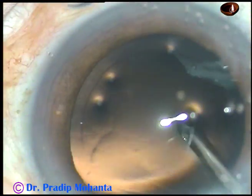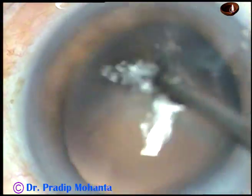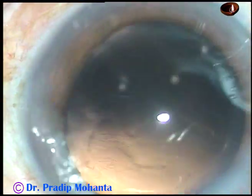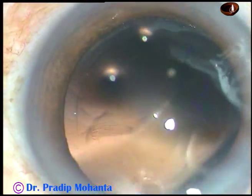A little bit of polishing has been done with the Simcoe, and now this is hydro polish — the irrigating jet of fluid is being used to polish the posterior capsule.